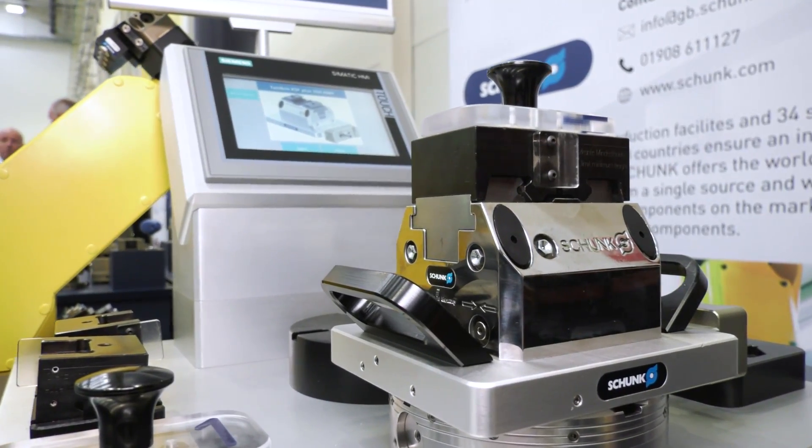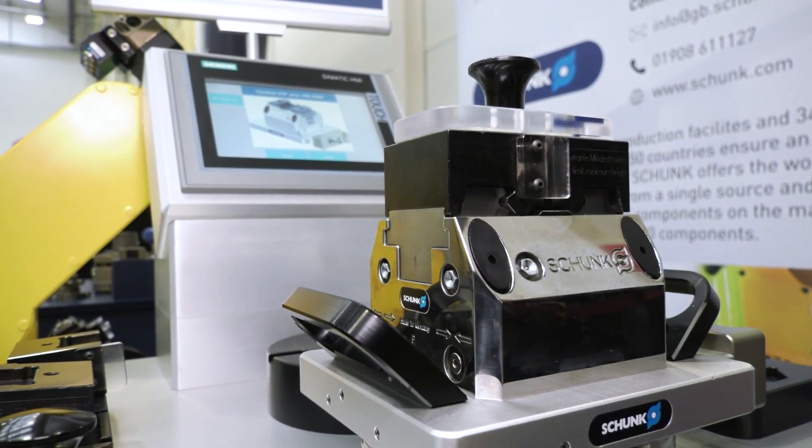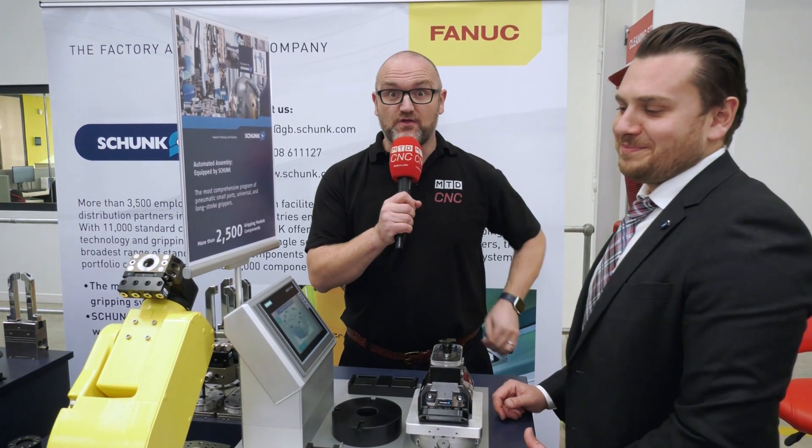Is it available now? It is available now and you can buy it from us right away. So there we have it — if you want more information about this automated vice, get in touch with Schunk.